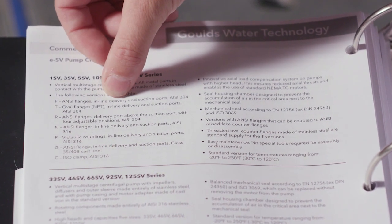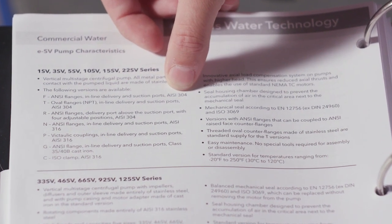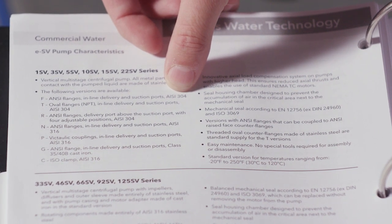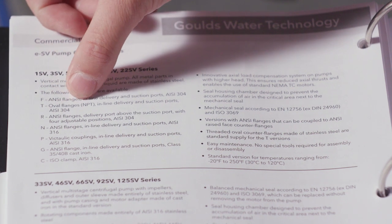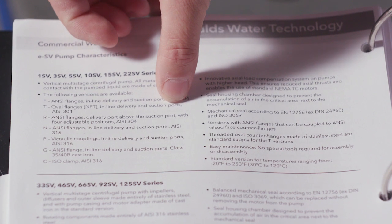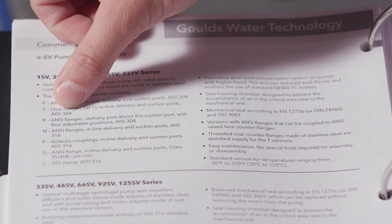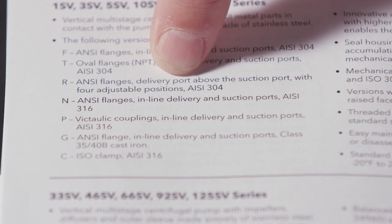We can also see it's AISI 304 — AISI stands for American Iron and Steel Institute — and that is the grade of stainless steel. Let's move on to the next, which is the T: that's your oval flange. NPT is your National Pipe Thread, again inline delivery discharge and suction port, and AISI 304 stainless.